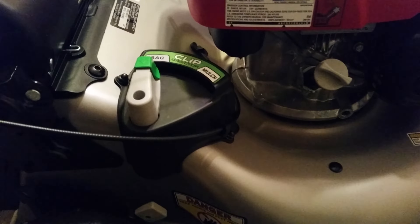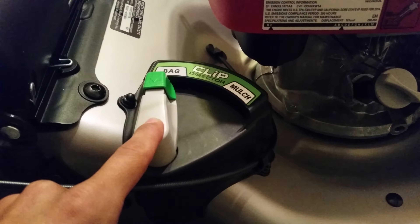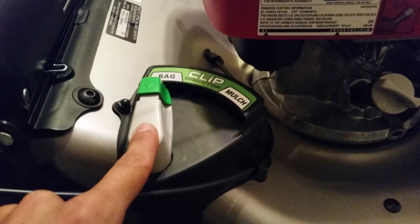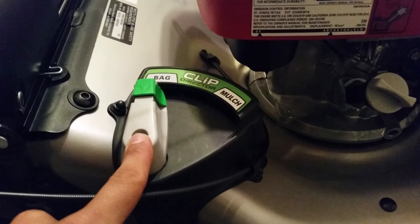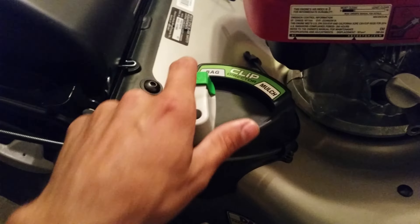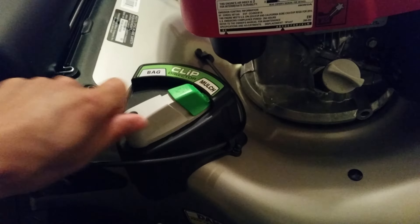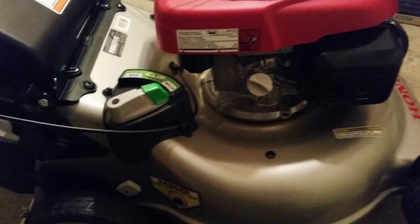The HRR series was updated with this Clip Director, which is basically just a replacement for a removable mulch plug. This lever controls a door inside the deck housing — it's either opened or closed depending on the positioning. In the bag position, the door is open, allowing you to bag, or with it removed, you can use it as a rear discharge. When you move the lever into the mulch position, the door shuts and locks, acting just as a removable mulch plug would. And it does mulch really, really well.